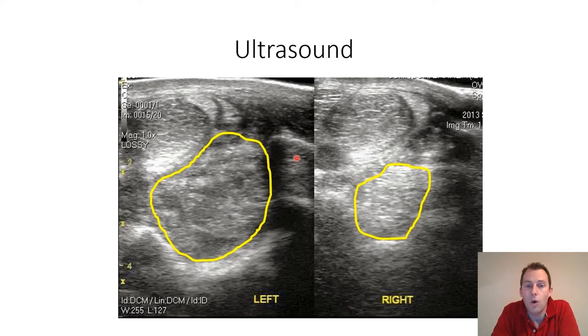Ultrasound is not infallible, but it does permit us to get a reasonable idea of the condition of the suspensory and thus to formulate a sensible plan going forwards, whether that is a structured exercise plan or surgery.